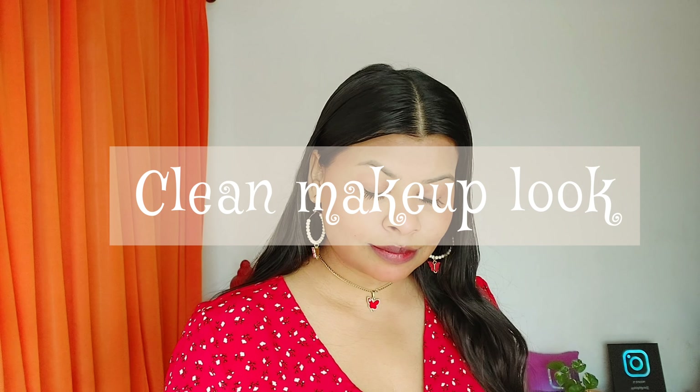Hello lovely people, how are you doing? In today's video we are going to create a no-makeup makeup look, which is the elder sister of the viral makeup look — the clean makeup look.